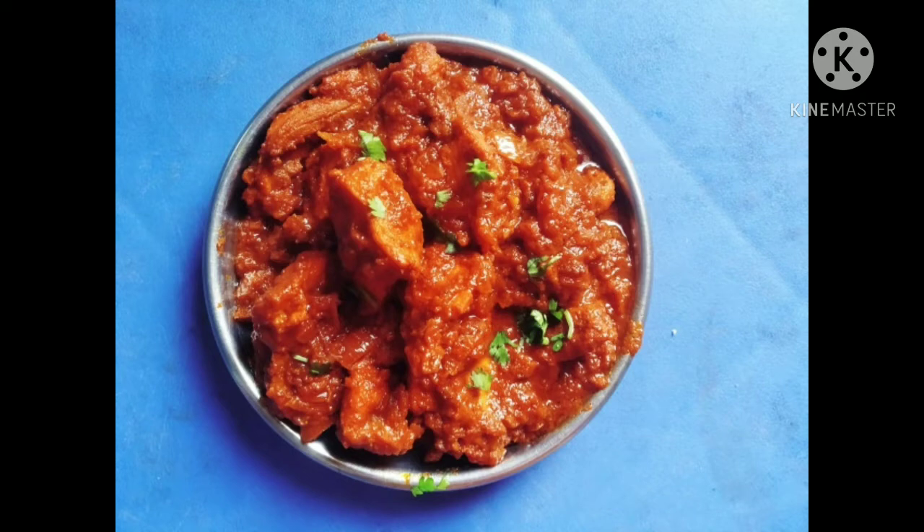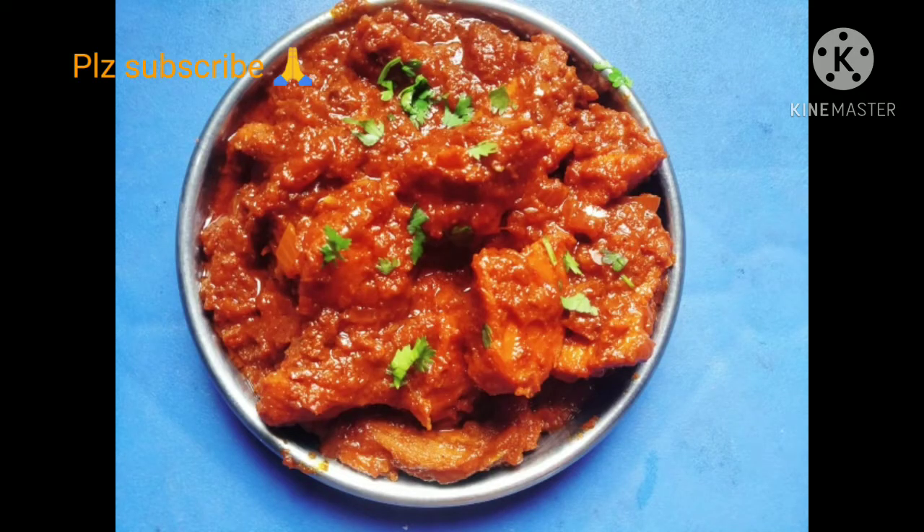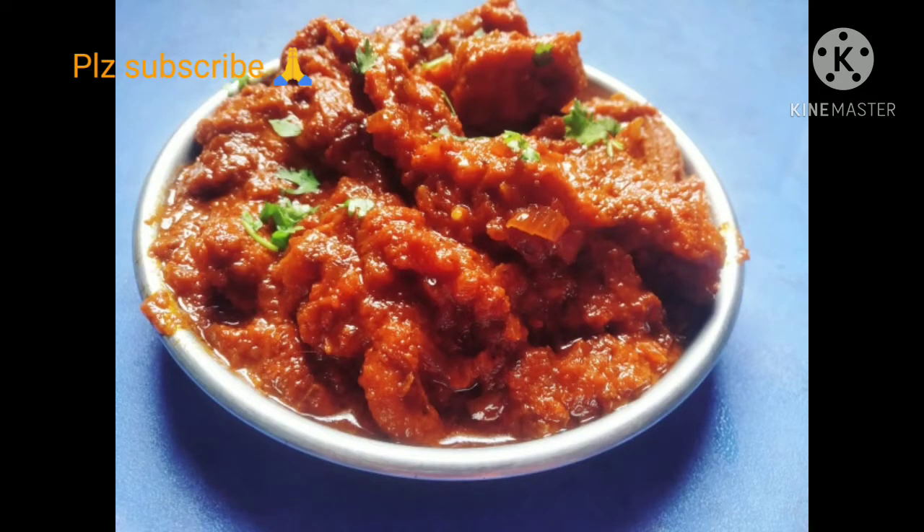This recipe is made of chicken tikka masala, restaurant style. Subscribe to our channel and click on the bell icon. Please support this recipe.